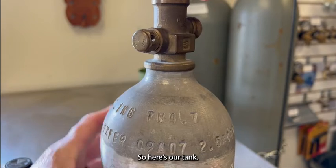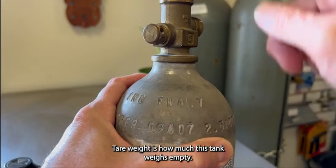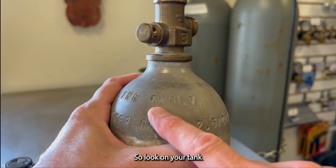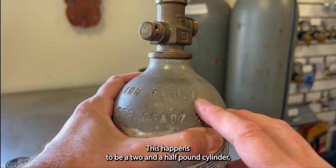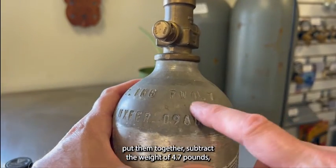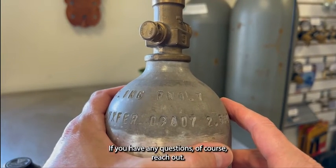So how do we solve this mystery? Right here — here's our tank and we have a scale. What we need to know is our tare weight. Tare weight is how much the tank weighs empty. Look on your tank for 'TW' and then a number. This happens to be a two-and-a-half pound cylinder, and this one empty weighs 4.7 pounds. You take your scale, put the tank on it, subtract the tare weight of 4.7 pounds, and that will tell you how much gas you have left.